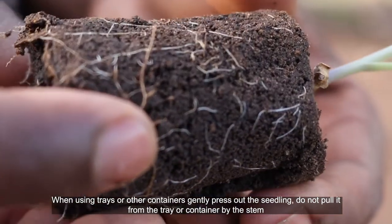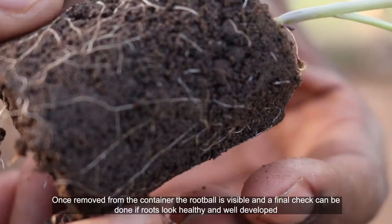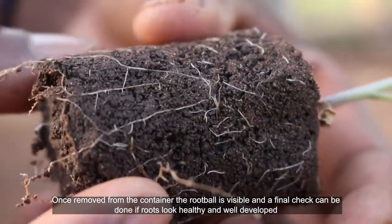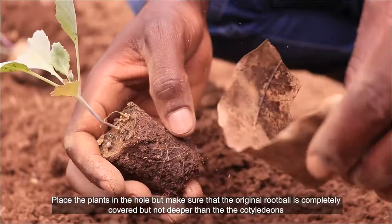When using trays or other containers, gently press out the seedling — do not pull it from the tray or container by the stem. Once removed from the container, the root ball is visible and a final check can be done to confirm that roots look healthy and well developed.